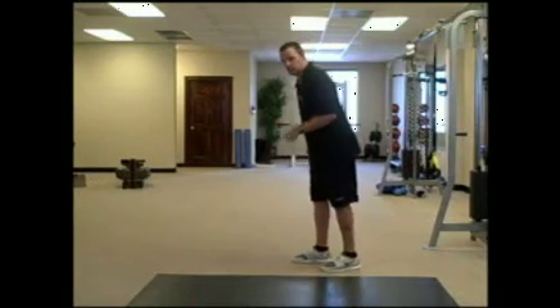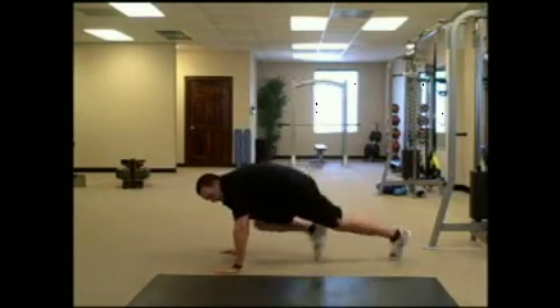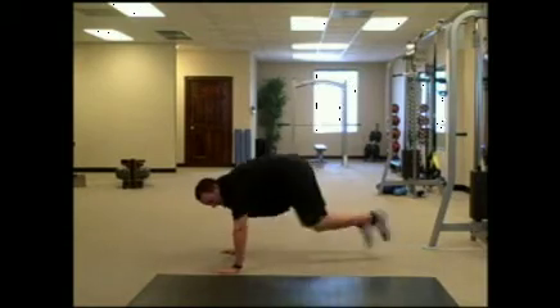On the first exercise here, I want you to chase the rabbits. You want to go with high-low taps with the knees, driving those knees all the way to the chest, and getting that other leg fully extended out.